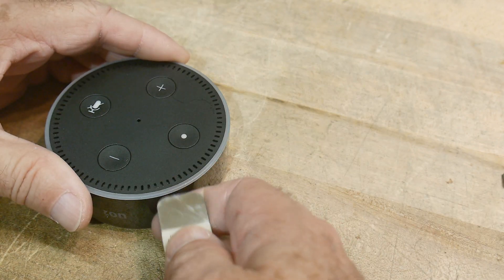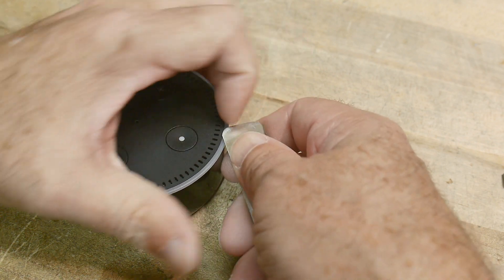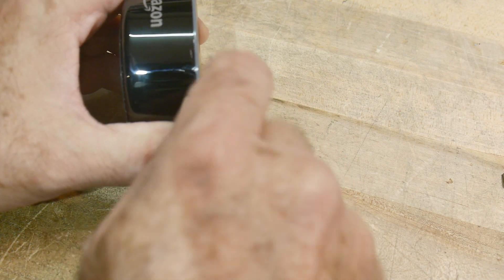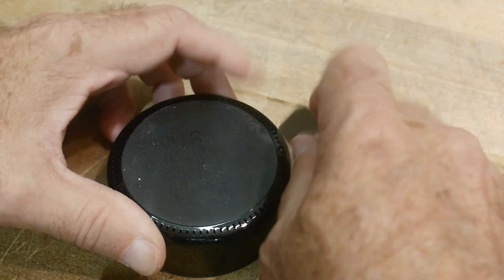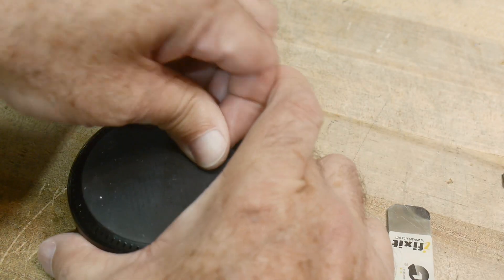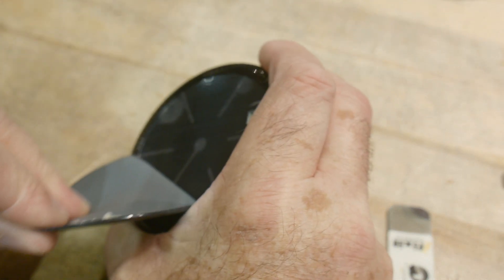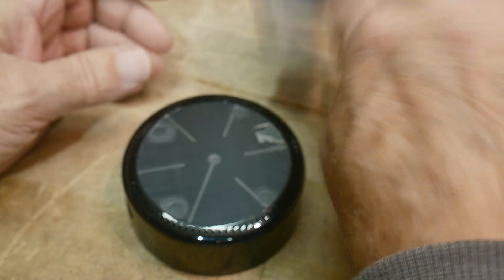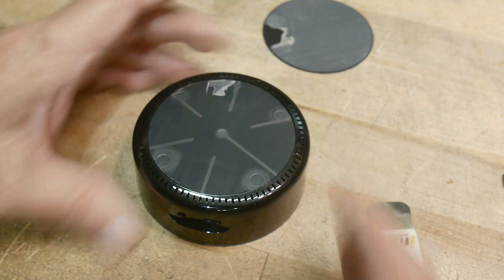Let's see what's inside. I don't know if you can spudge this thing open. There's something on the bottom — is there a big label we have to tear off? There's a rubber thing on the bottom, and yeah, there's a bunch of Torx bits in there.